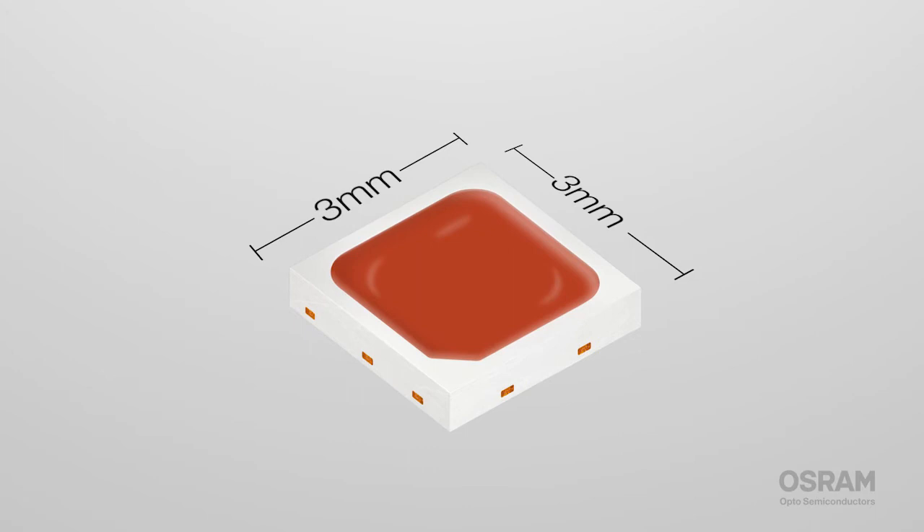Because it's just three millimeters by three millimeters, it's easy to cluster multiple LEDs to get exactly the effect you want. The DURUS S5 — a rainbow of options without spending a pot of gold. I'm Paul for Osram Opto Semiconductors.